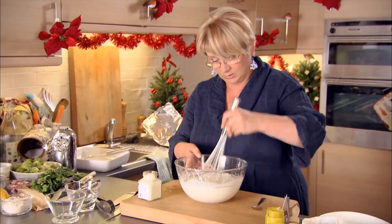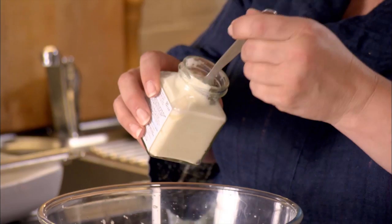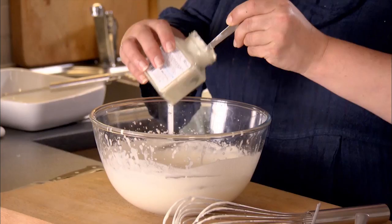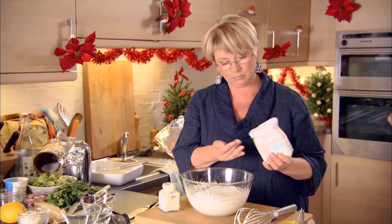I don't want to over-whisk it, because I've still got my ingredients to mix in. It's the horseradish — and really, it's as much as you like. I do like a fairly good hit of horseradish; that seems to me the point. You want a little bit of heat, so I'm going to put about that much in. As with so many things in cooking, there are no exact amounts — it's just what's right, what's enough.